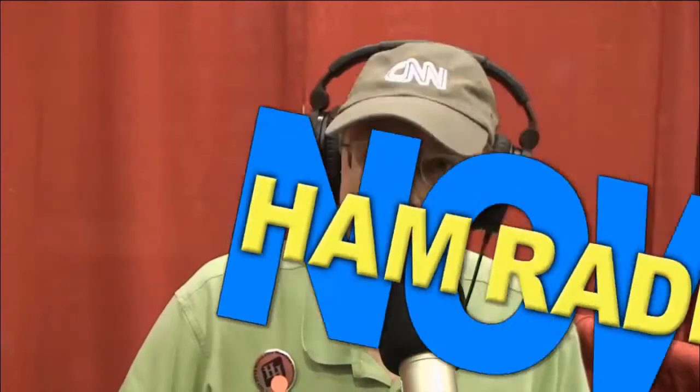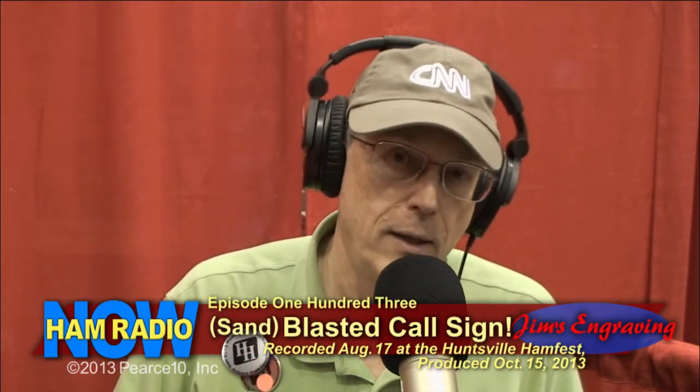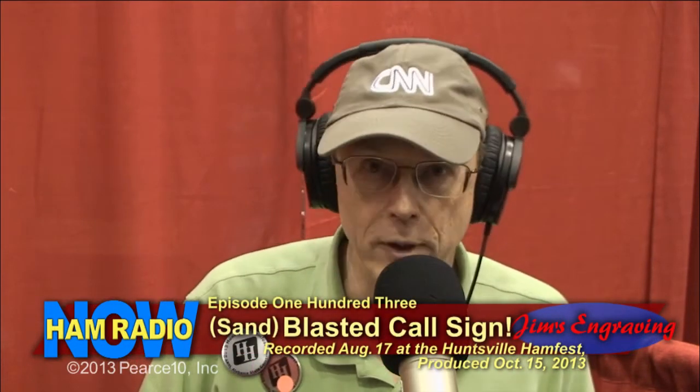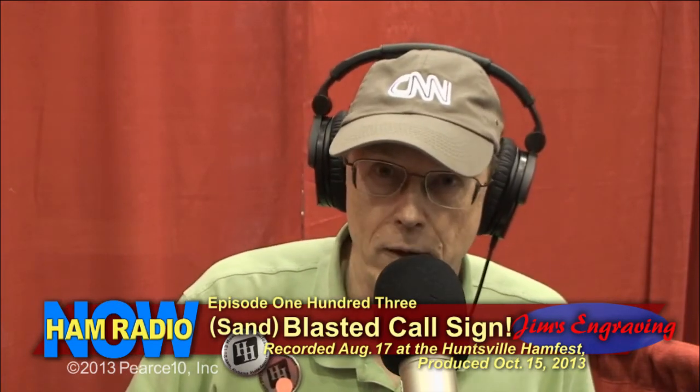Ham Radio Now, once again, from the Huntsville Ham Fest. I am Gary Pierce, KN4AQ, and we are going to talk about signage — just bragging about yourself at your ham radio shack.